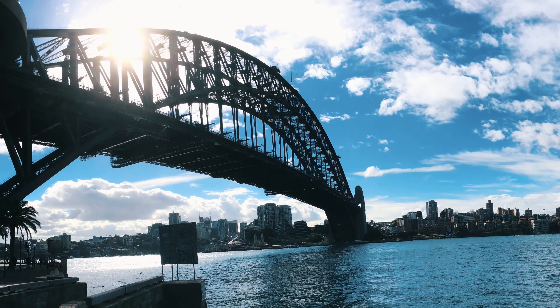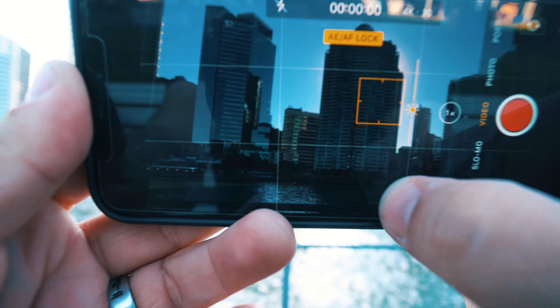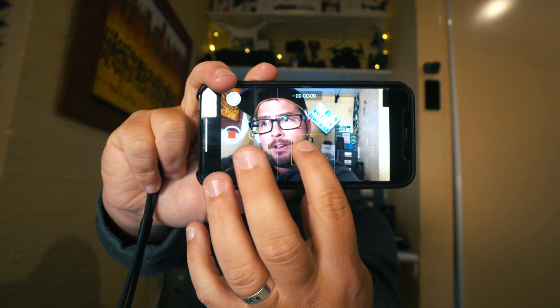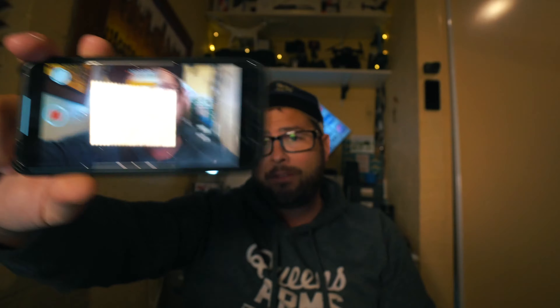Another cool tip is playing with auto exposure and auto focus. You can tap on whatever object is on your screen and hold your finger down to automatically adjust the exposure. You can also lock the focus by holding your finger on your face until it does the auto-lock — that way you'll stay in focus and the exposure will be set, so if you go off frame and come back, it's going to look great.